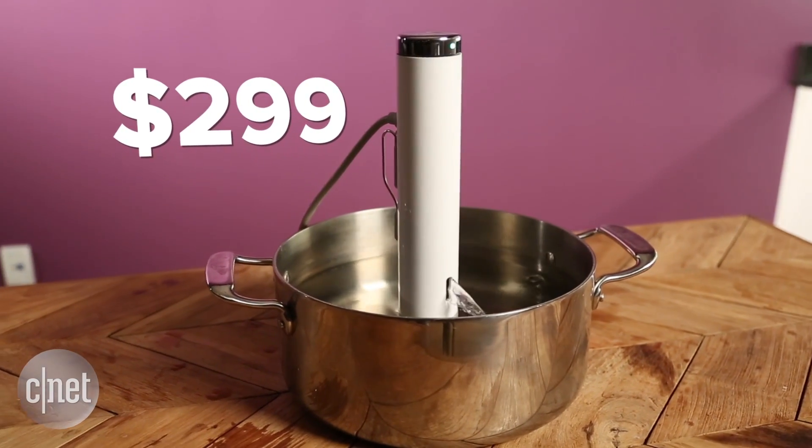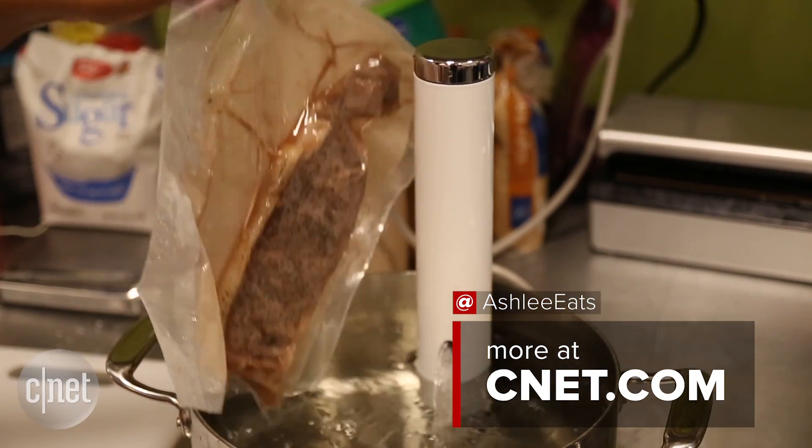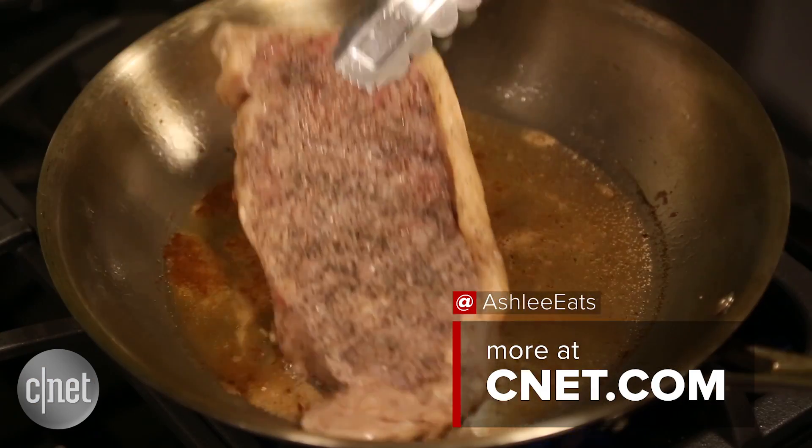The Joule is retailing for $299, but if you pre-order it now you can get it for $249. This puts it a little above other similar circulators, so we still have to test and see if its performance is better than the competition.